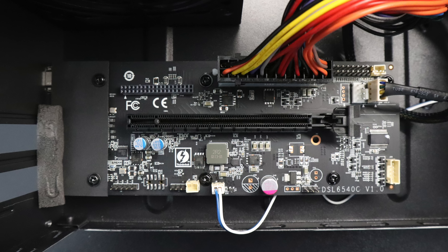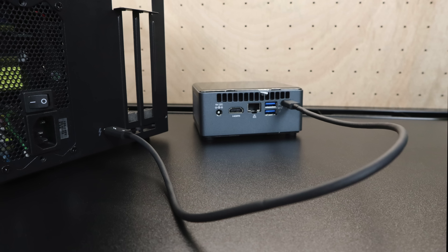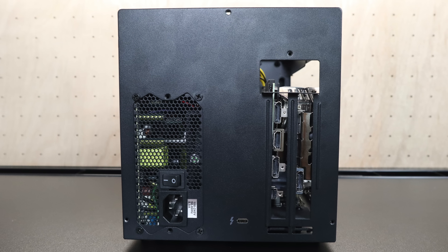To connect this Thunderbolt 3 eGPU to your NUC is very easy, but you've got to remember that you're not going to be running this card at full speed. Basically we're going to get the same performance as if we had this card connected to a PCIe X4 slot instead of X16. All you have to do is mount your GPU inside of the enclosure and then plug in your Thunderbolt 3 cable to your Thunderbolt 3 enabled device. Luckily the new Bean Canyon NUCs do support Thunderbolt 3. I did run into one issue — this EVGA 2080 takes up about two and a half slots inside of a regular size gaming PC.